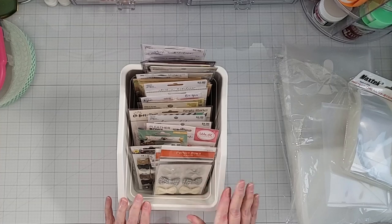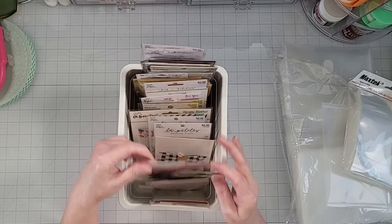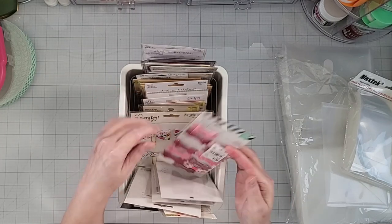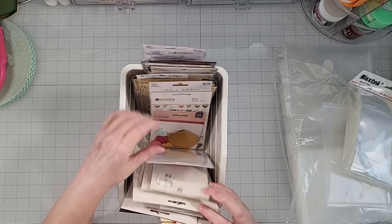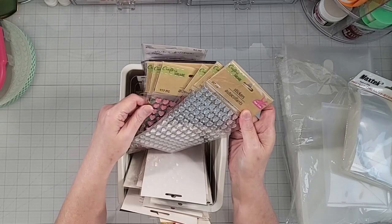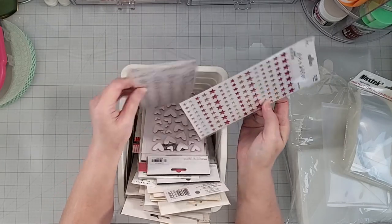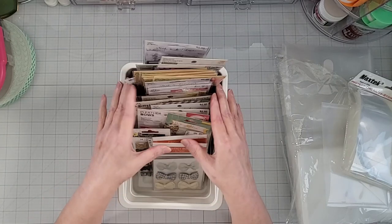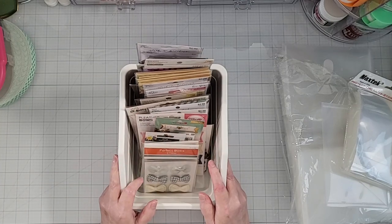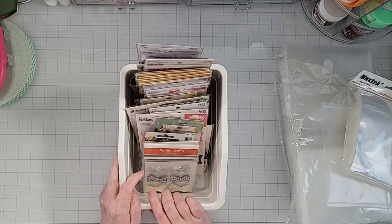The last bin on the second row has bows in the front — three-dimensional bows, fabric bows, and some tassels. Behind that I have hearts — hearts from the Dollar Tree and others. In the back are some stars. So I have bows, hearts, and stars in this bin. I do also have some acrylic drawers where I keep some hearts, stars, and bows — I'll show you that in a minute as soon as we wrap up the embellishment cart.